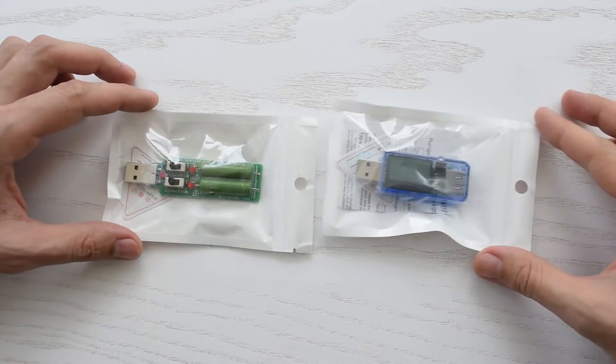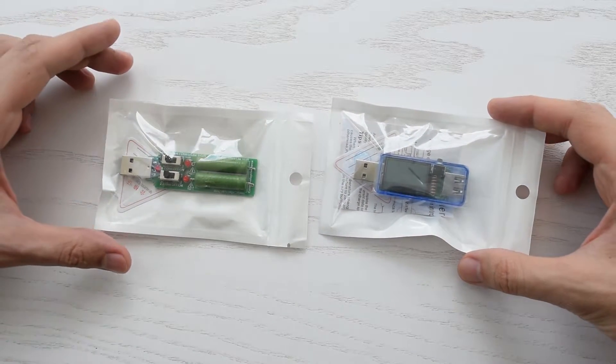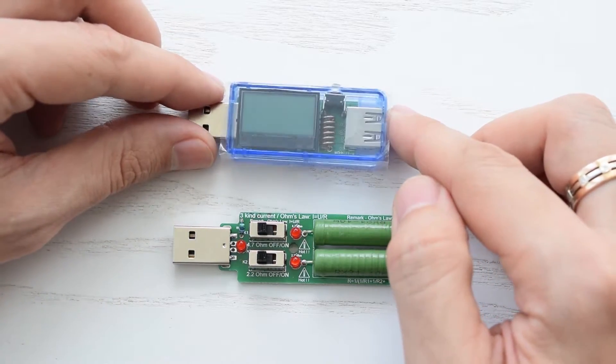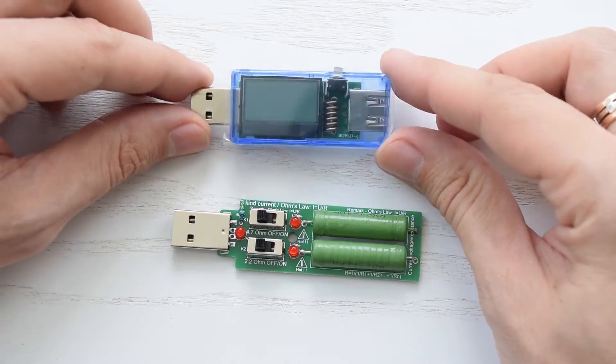Hi guys, today I'm going to review a very handy USB diagnostic tool that I use not only to diagnose USB ports, but it also helps me to test smartphones, chargers, power banks and so on. This is a multi-function USB power tester which comes with this USB load resistor and you can buy it for $6 with free shipping — the link is in the description below.